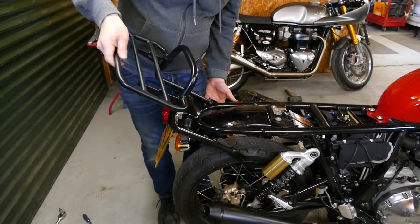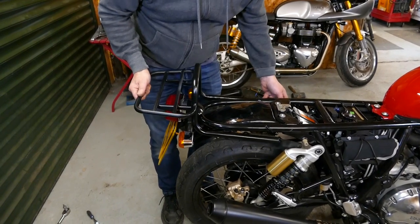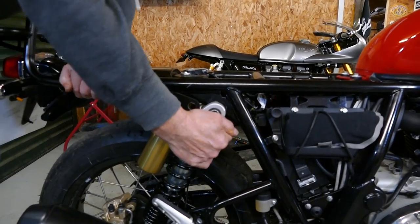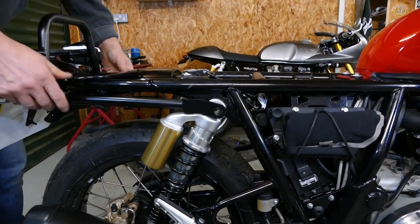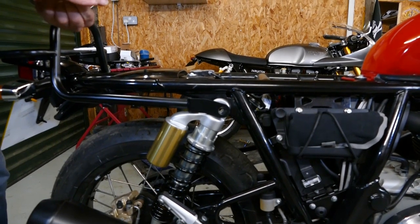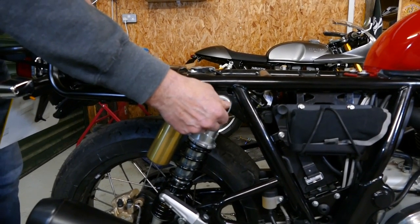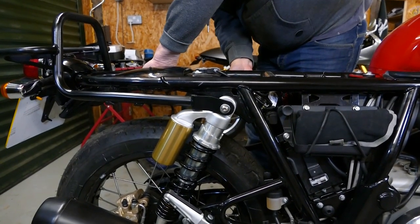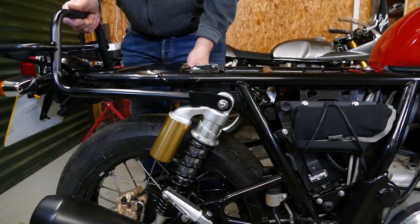So with the shock absorber off, you need to introduce the stand at this sort of angle. Be careful not to damage your paintwork and bring it round and upwards. So with the stand fully pulled back, you can then refit the shock absorber. You may need to press down on the back of the bike. You can now fit the two new longer bolts that we supply with washers for the top of the shock absorber mountings. Just put them in loosely at this stage, either side, so it allows you to get the rack lined up.